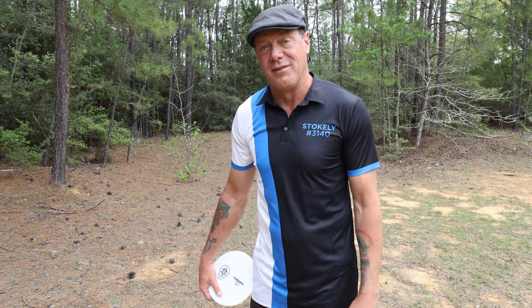So after hearing all this information, if you think this disc fills a slot in your bag, go to stokelydiscs.com to order your disc. And if you're a retail store, place your wholesale order there as well. Thanks everyone.